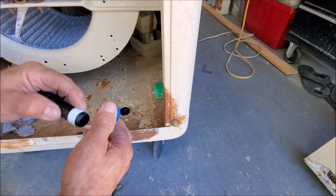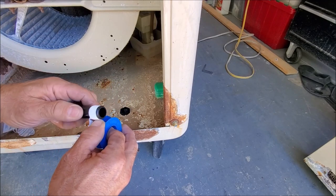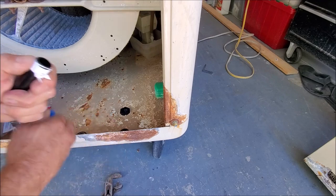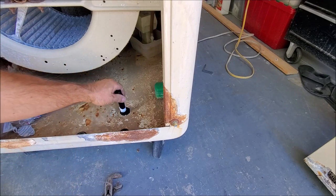We're going to go ahead and put on some Teflon tape here. About two and a half times around should be good. Break it off there. Now we're ready to go ahead and re-thread it in.